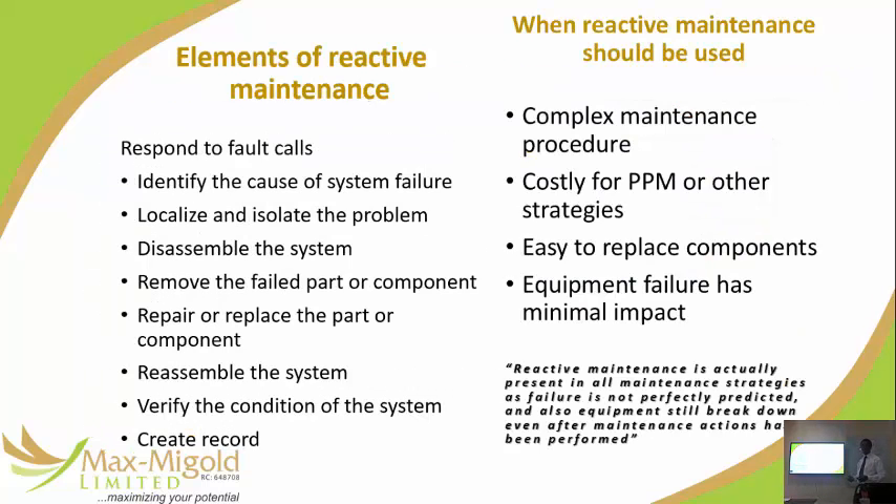It's basically: it's broken, fix it. What do you do? Check what made it fail, isolate the problem, disassemble the system — this is the whole repair process — then reassemble, verify function, and just fix things.